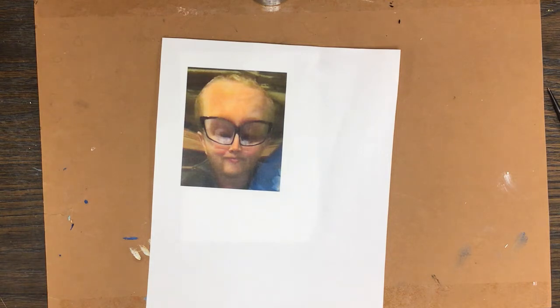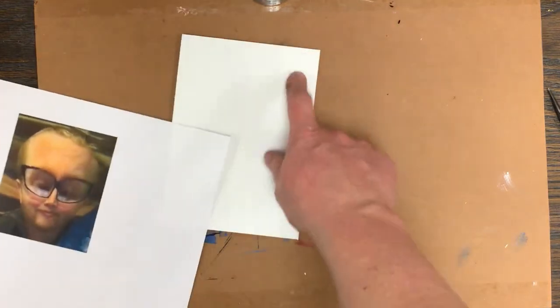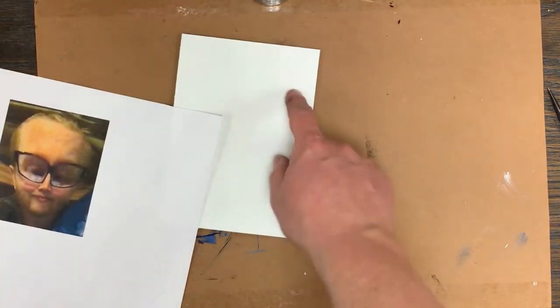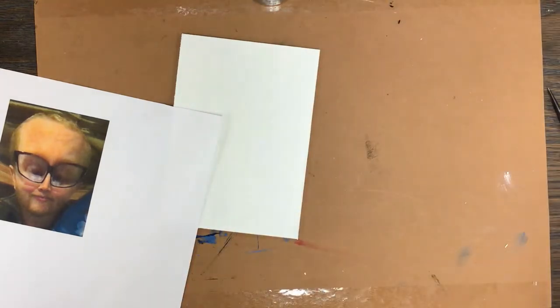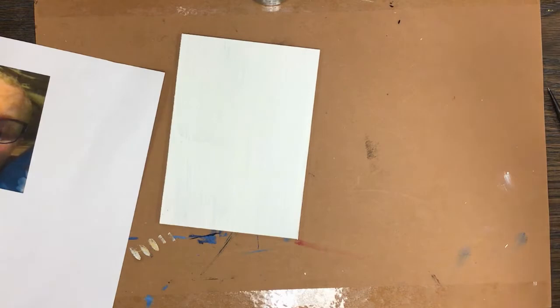I might put alien stuff on there since I kind of look like an alien. I might try to stay true to the colors, or I might skew and modify even more — I don't know yet. I'm just going to go in on it and hopefully it'll be fun. Have a background — just don't leave it the color of the wood back here. Everything needs to be covered with paint.